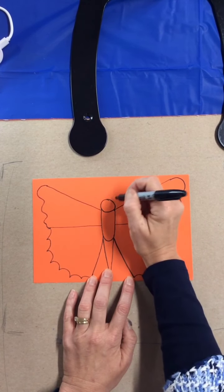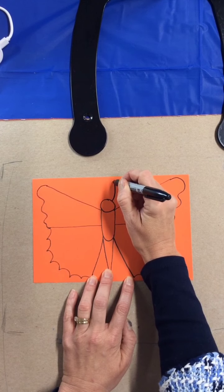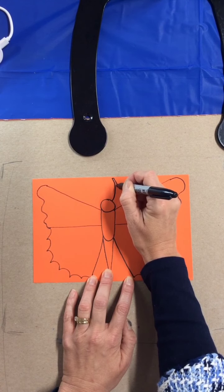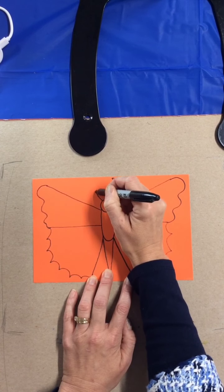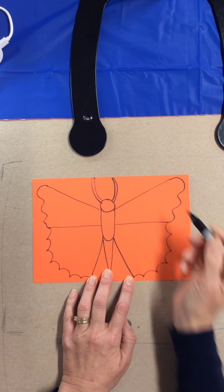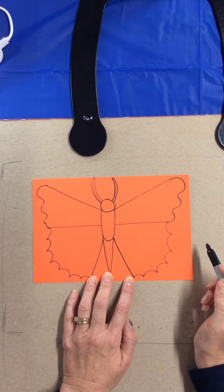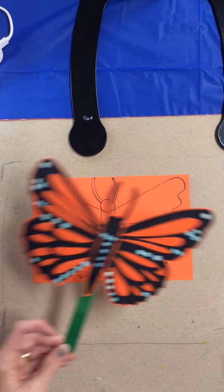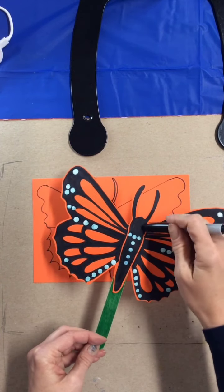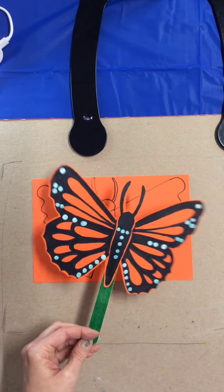Now we're going to add the antennas - a curved line up and come back down. We need to make this an actual shape, not just a line, because we will be cutting out the monarch. We need to be able to cut around that antenna.